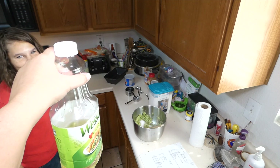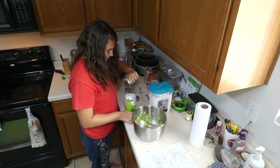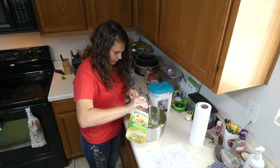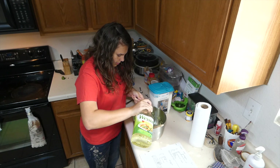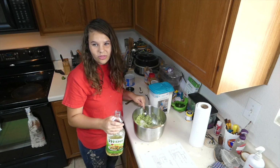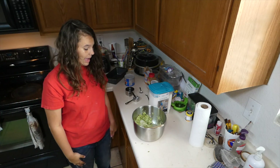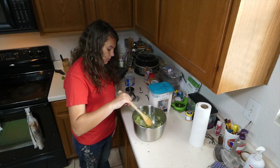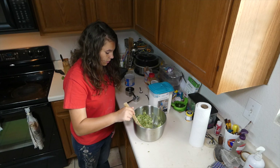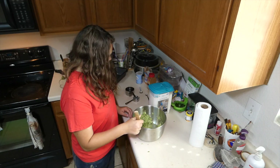Three tablespoons of oil. The biggest one — three of these? Yes, that's a lot of oil. It's oil, margarine, or shortening. I pulled the shortening out to use but then grabbed the oil. So the shortening will not be used, but it can be used instead of the oil.